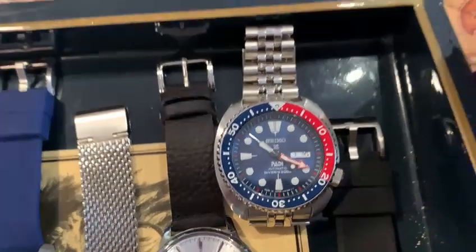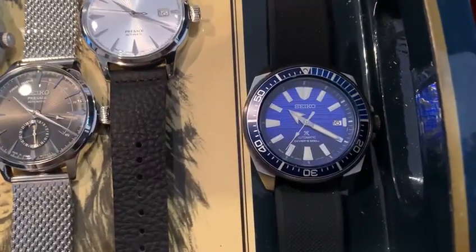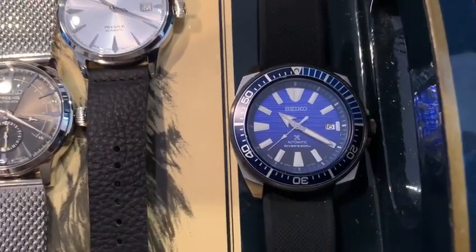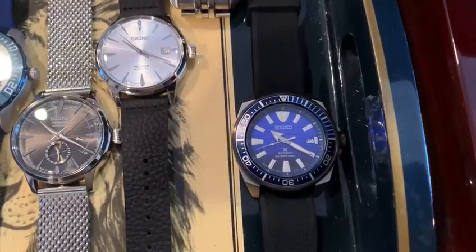I believe this came out a few years ago. I put it on a Strapco Jubilee bracelet. Here's the Seiko Deepsea, and I put it on a Barton leather strap.